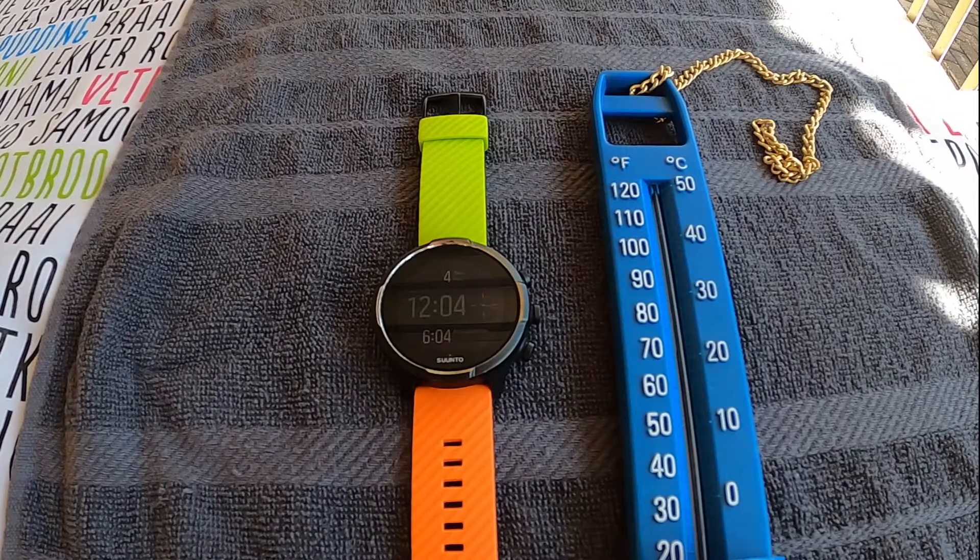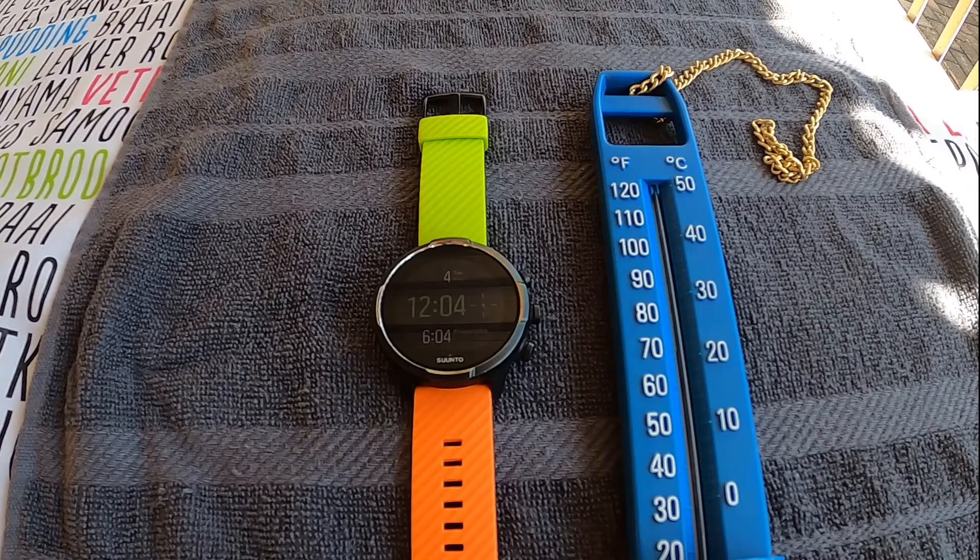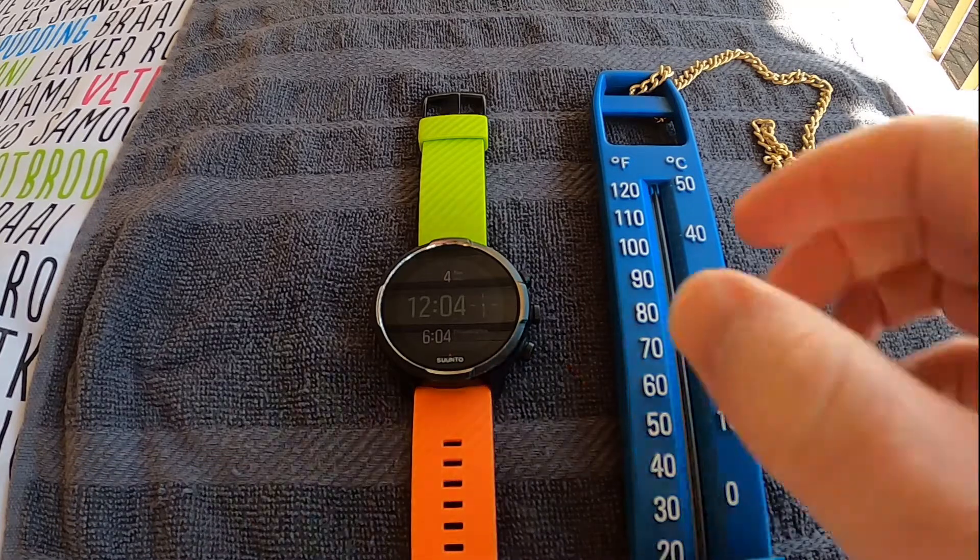Hey guys, just a quick video today. We're gonna see how well the Suunto 9 Baro's temperature gauge works. I'm gonna put this on time-lapse and we're gonna leave both for about 10 minutes and just see.